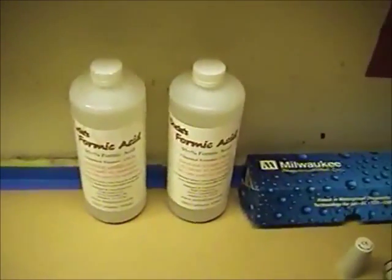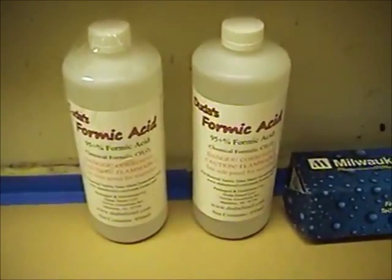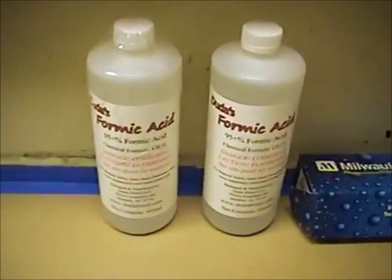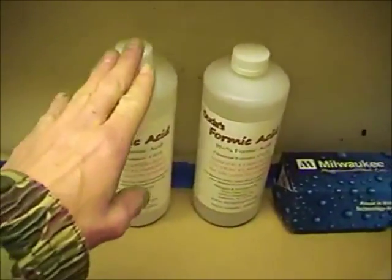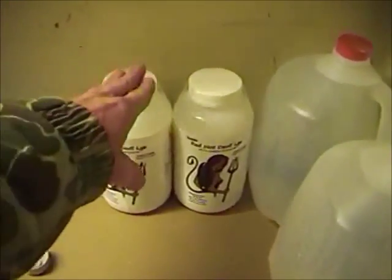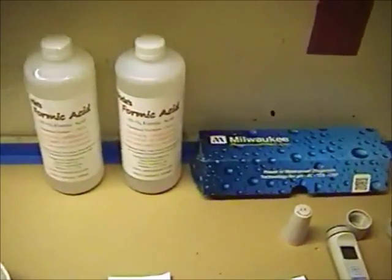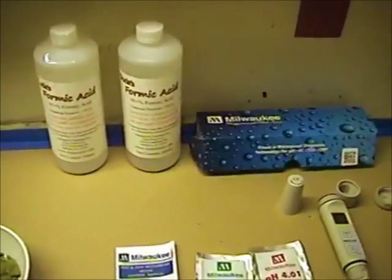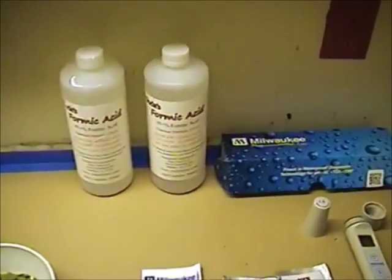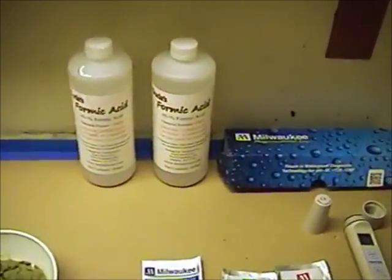Back here I have two one-liter bottles of formic acid. I ordered these from Dudda Diesel online. I also ordered the sodium hydroxide from him. He's pretty reasonable on price and shipping, plus he's not far north of me in North Alabama, so I get it pretty much the next day.